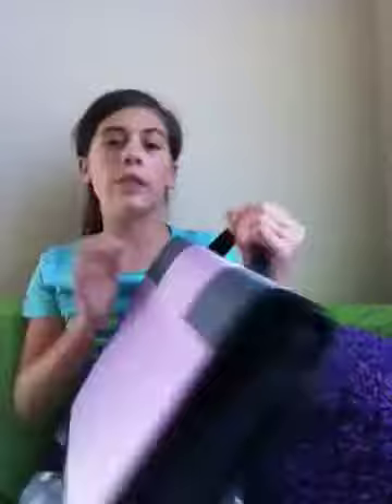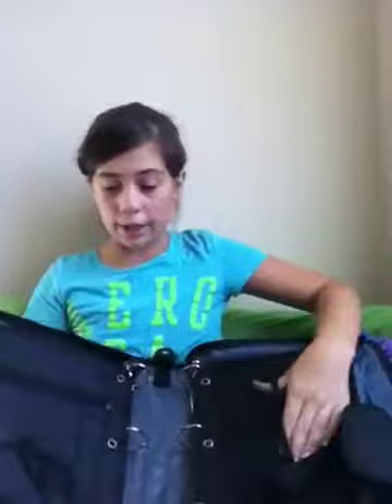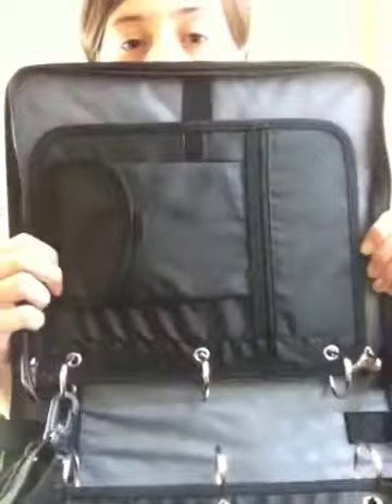Then I got this really cool binder which has pockets — I don't mind those pockets at all. It was also from Walmart and it was only about $9.97. It opens up and has regular mesh pockets and all that — I'll just let you look at it.